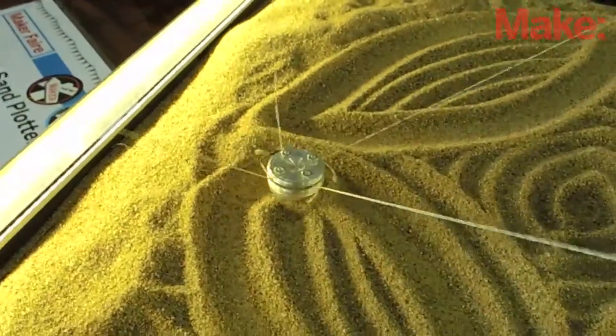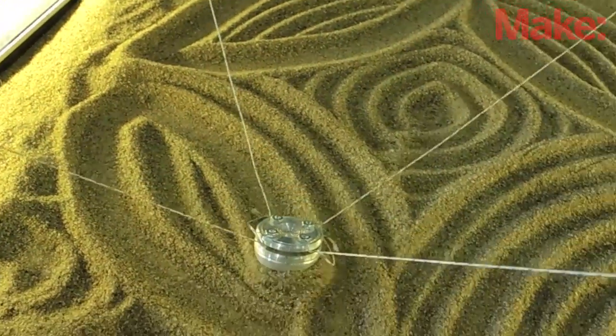The neat thing about this machine is it kills the productivity of any adult in a 50-foot radius. It doesn't matter what it's drawing or what it's doing — people just want to stare at it. When I first designed this, I'd worked out how to build a full motorized rake system to level out the sand at the end of every drawing, but I realized that was too complicated. I can just have the thing go back and forth and people will watch it for hours.